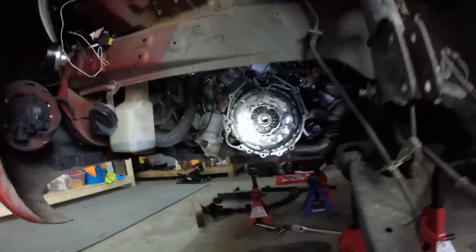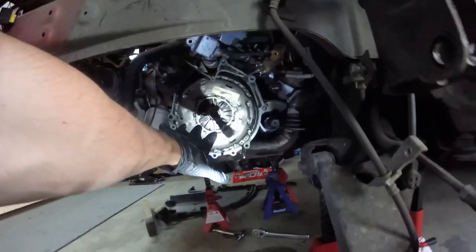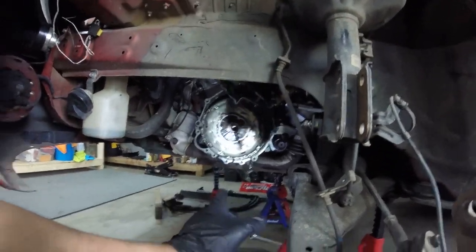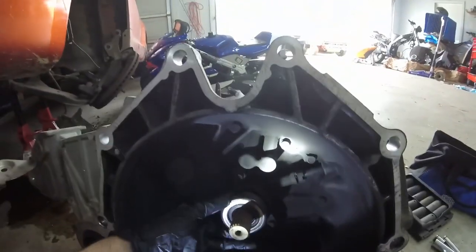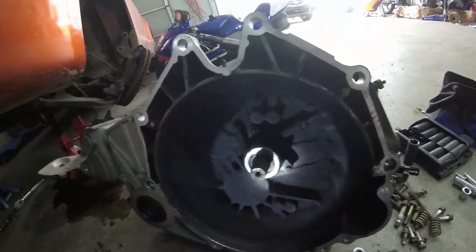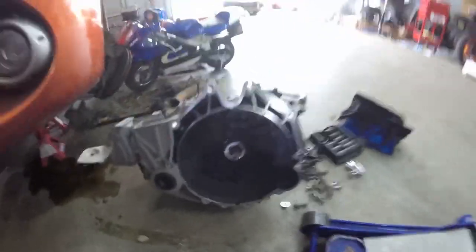We just got the transmission out. As you can see, here is the part we're actually going to be changing — that's the clutch there. The plates are actually behind that pressure plate. We're going to pull those bolts out and pull the clutch out. And this is the whole reason for pulling the transmission: the throwout bearing. This is what was making all the noise anytime you didn't have the clutch depressed. That is the major issue we're going to be resolving today.